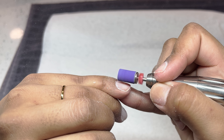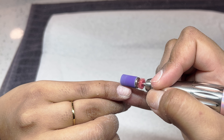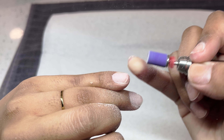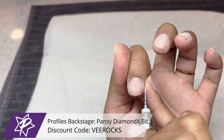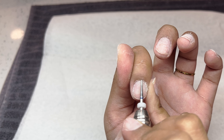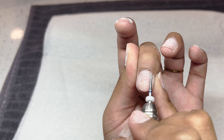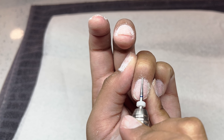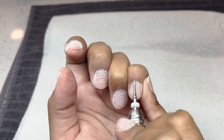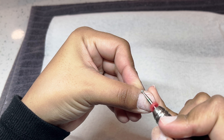Once I'm done buffing off that shine, I like to go in and do extensive cuticle work. I'm using this needle bit from Profiles Backstage and just very carefully going around that cuticle area. This is going to help remove any excess dead skin that you may have missed with your mandrel bit. The mandrel bit is so wide that a lot of the time you cannot get into that hard-to-reach area, so this helps tremendously — give it a try and you will not be disappointed.